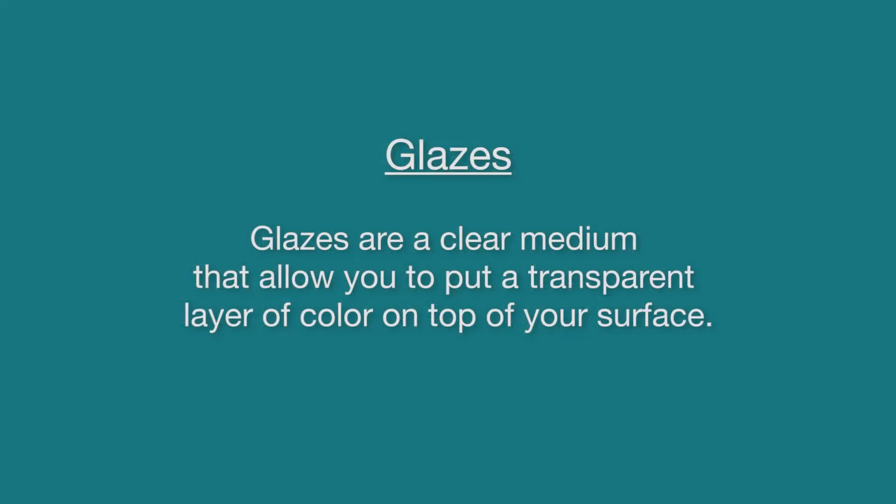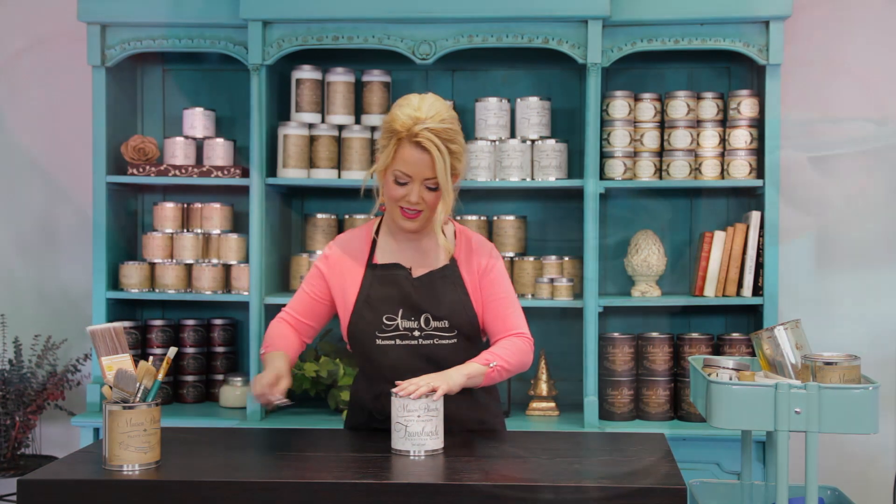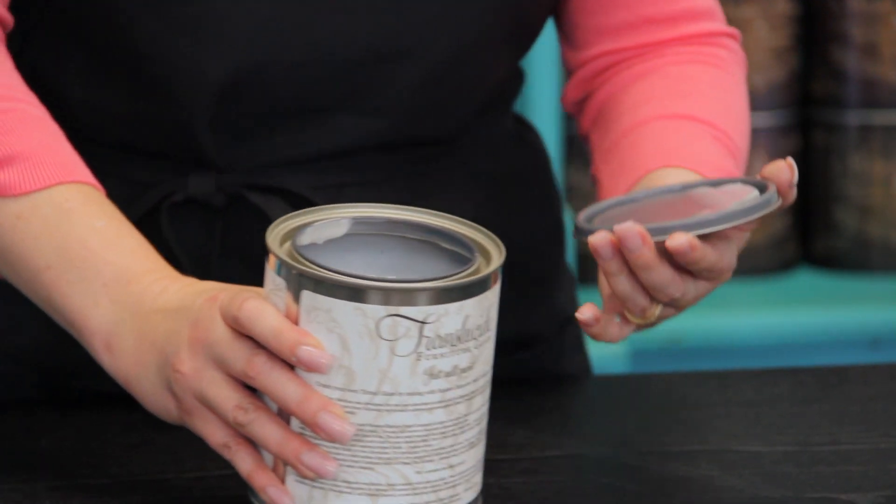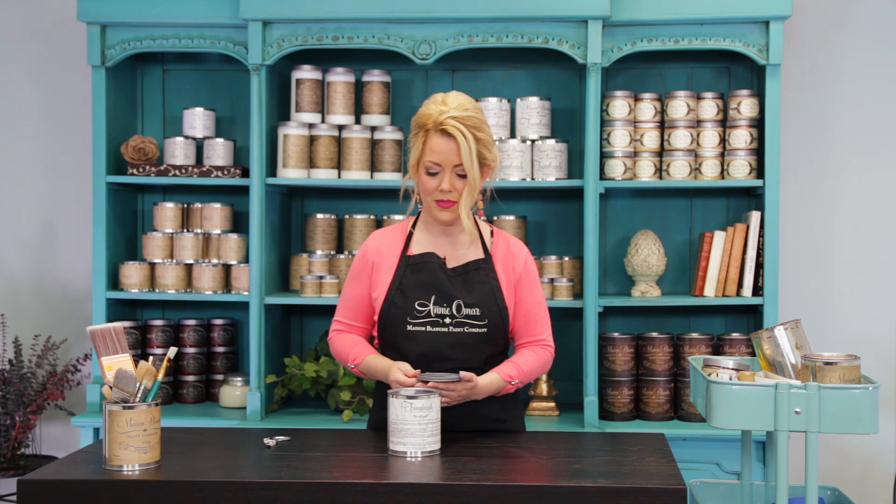For those of you unfamiliar with glazes, glazes are a clear medium that allow you to put a transparent layer of color on top of your surface. I'm going to open up my Translucid and show you what it looks like. You'll notice it's thick and creamy and clear — clearish, whitish. Now it's clear because you're actually going to tint this yourself, which is pretty cool because you can make it whatever color you want.